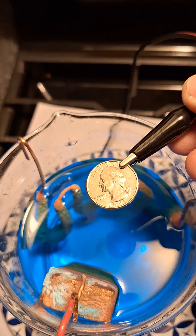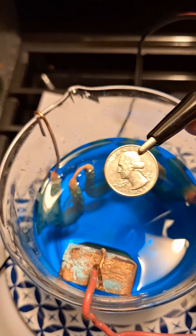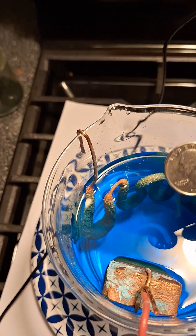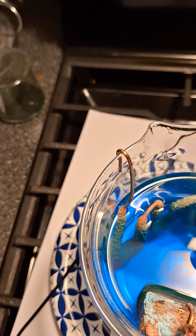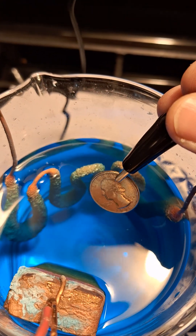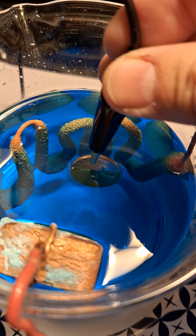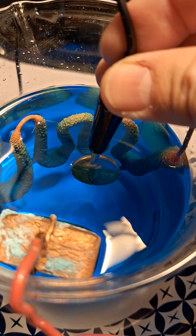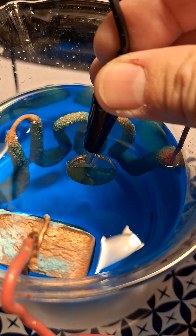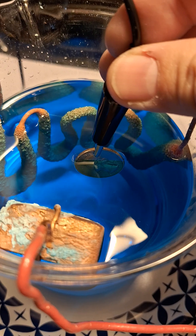After cleaning the quarter with isopropyl alcohol, I connect it to the negative side of the power supply and then dip it into our copper sulfate sulfuric acid plating solution. Right now we're at about 120 milliamps current.